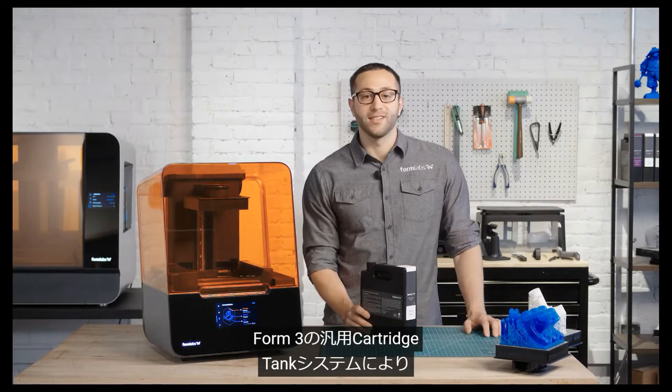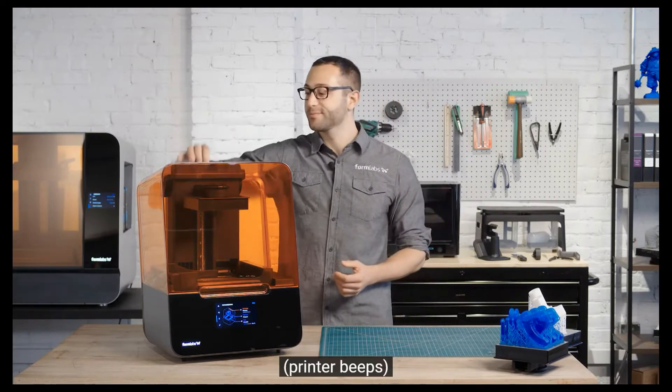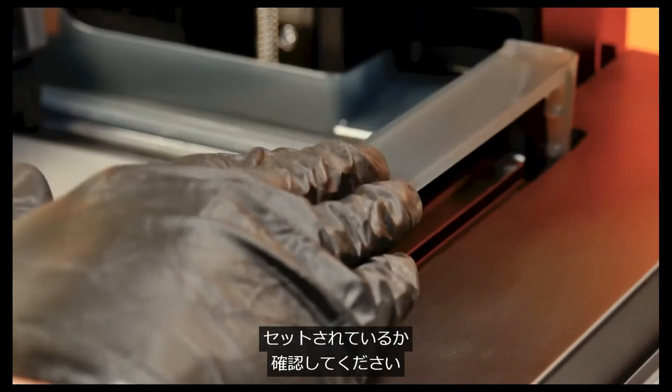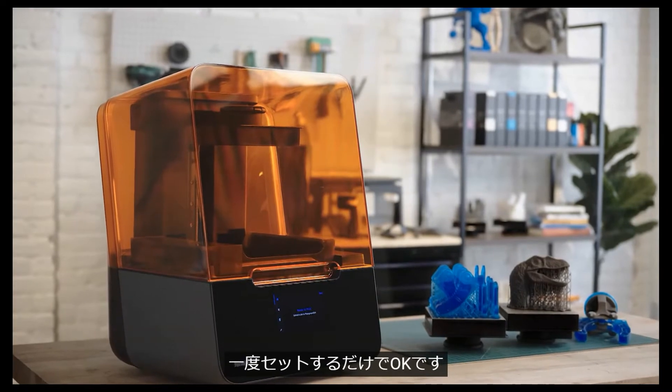The Form 3's versatile cartridge and tank system allows you to easily change materials without having to handle resin. Before starting the print, make sure the build platform, resin cartridge, and resin tank are ready inside the printer. Unless you change materials, you'll only need to set them up once.